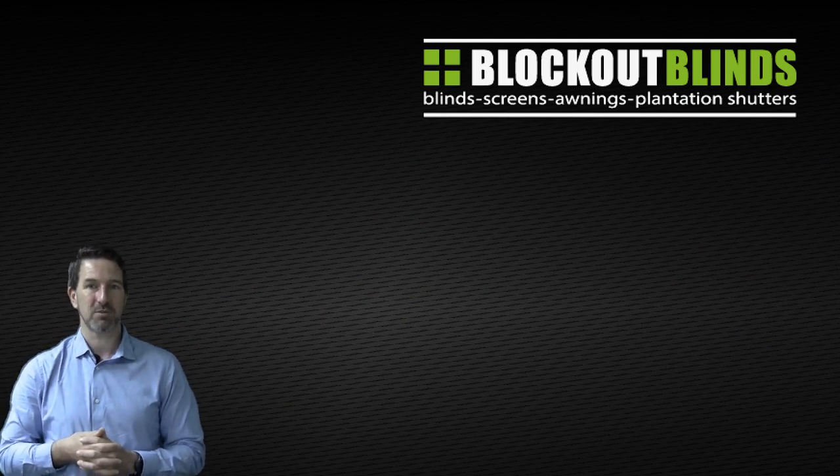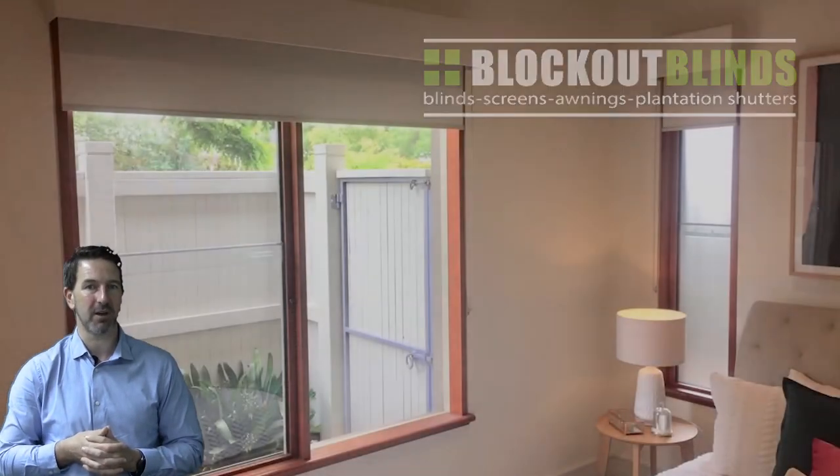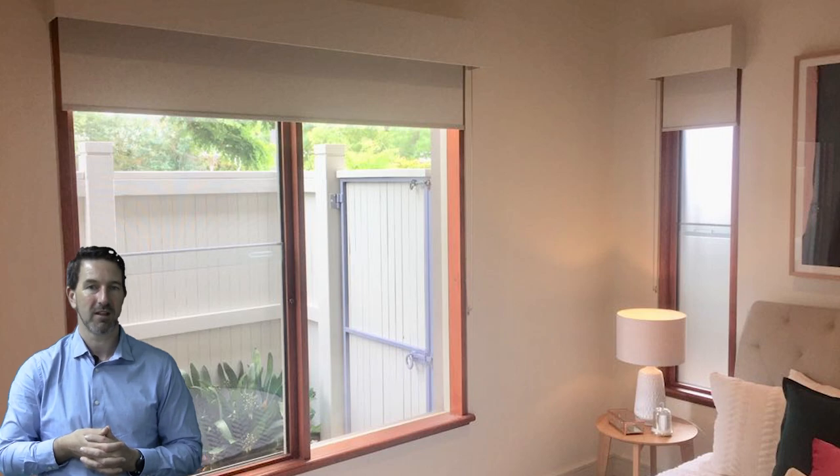So let's have a look at the next room. Here we've got two blinds on two windows, and here's what they look like after the pelmet has been put on. Looks awesome.